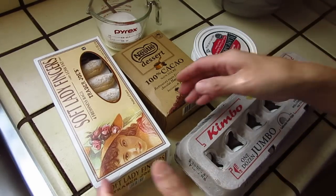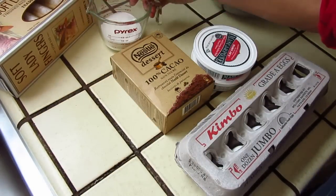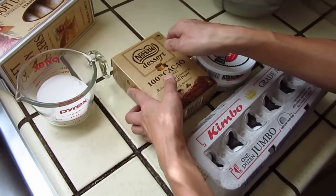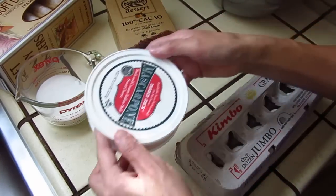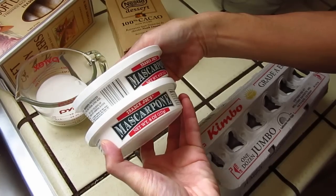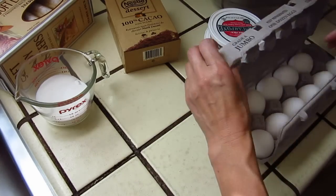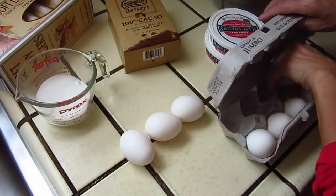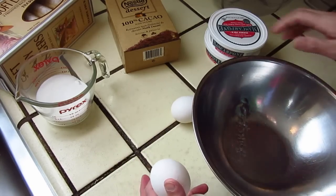Hello dear friends, good morning! I want to make some tiramisu. You need lady fingers, half a cup of sugar — add one cup depending on your own taste — pure cocoa for dusting at the end, mascarpone about half pound or 16 ounces, and 4 eggs. First, separate the egg whites and yolks.